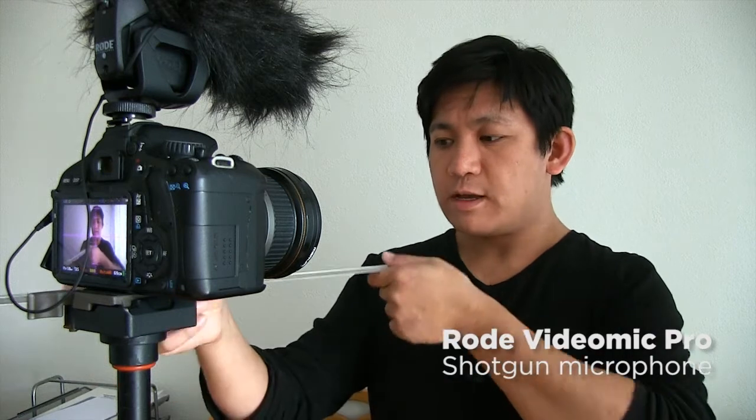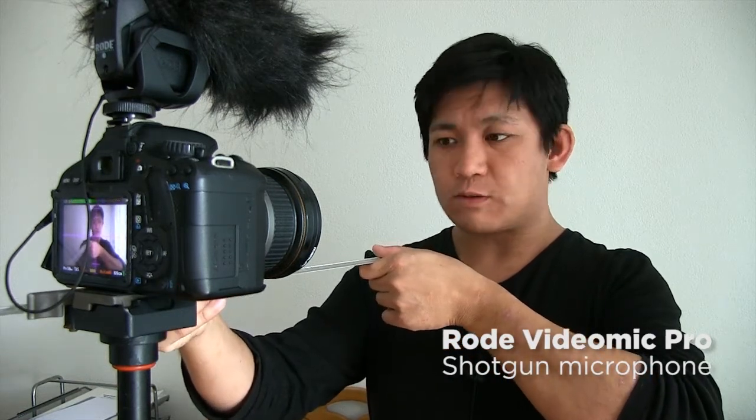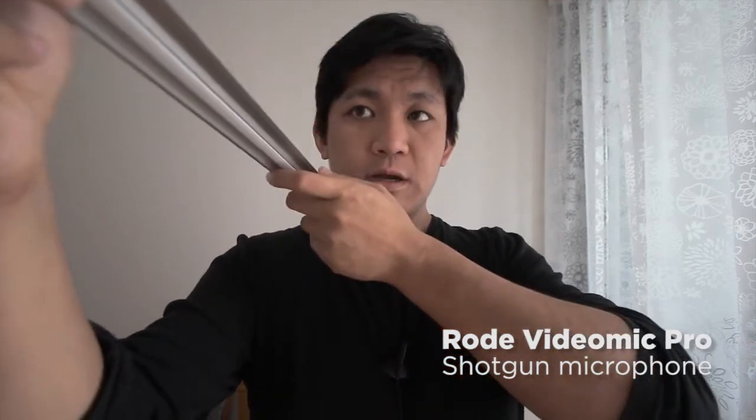To actually pick up great sound from it you have to stand really close. This camera in front of me with the Rode VideoMic Pro is now 30 centimeters away from me, and the Rode is approximately 35 centimeters. That is how you should film it — you have to have the camera literally in the face of the person.